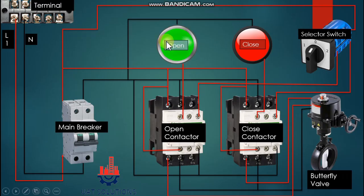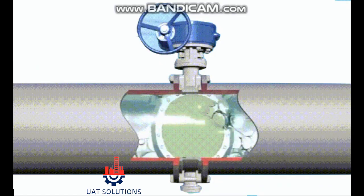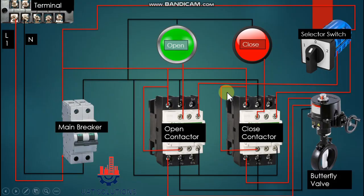The LED will come on to indicate the valve position. The same process will happen when the selector switch is turned to position two, and the close contactor will energize to close the valve. Thanks for watching — please subscribe to UA Technical Solutions and let us know in the comments the topics of your choice.